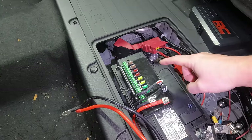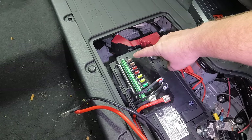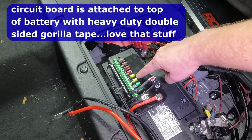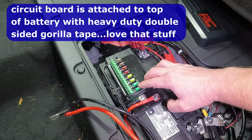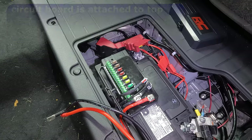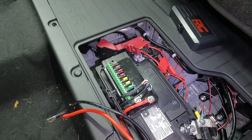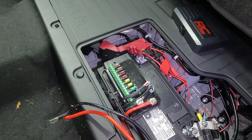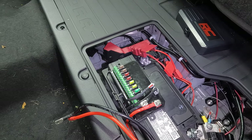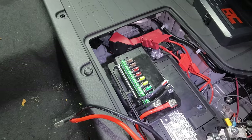Before we go any further, I just wanted to mention something. This is an eight-switch panel. You have two circuits rated for 5 amps, two circuits for 10, two for 20, and two for 30. The only stipulation is you cannot have more than 60 amps running at one time. So if you're running different light bars or light pods or whatever, 60 amps is a lot — that shouldn't be an issue for you. But just so you know, you have the eight different channels as rated right there.